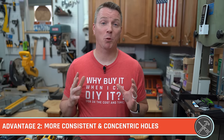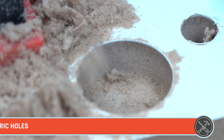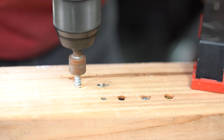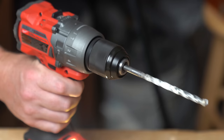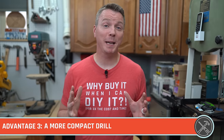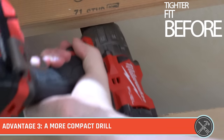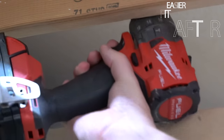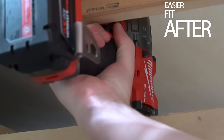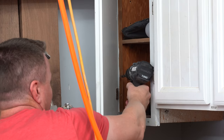Number two, it will provide more consistent and more concentric holes — holes that are perfectly centered and perfectly round every time — as well as giving you the ability to drive nuts, bolts, screws, and fasteners without any wandering and without any wobble. Number three, it should be able to do all of this while making your drill more compact, so you fit into tighter spaces. A shorter chuck can help you get into those tight spaces even easier.